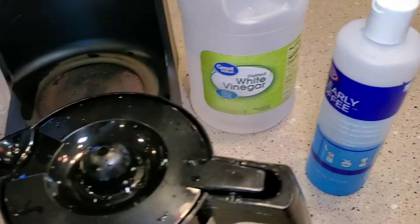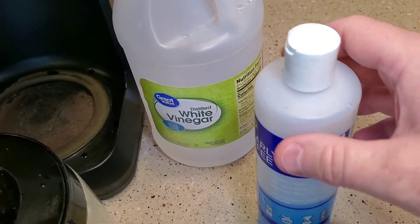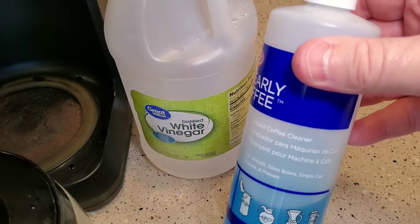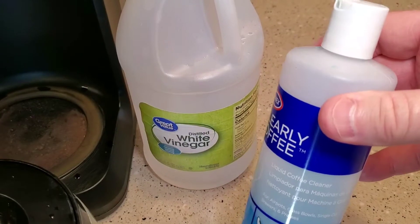You have to let it soak a little bit and then it just kind of dissolves — it's really nice. Make sure you wear gloves with this. This does not go where the water goes for cleaning the heating element; this is just for external cleaning of the coffee stains.